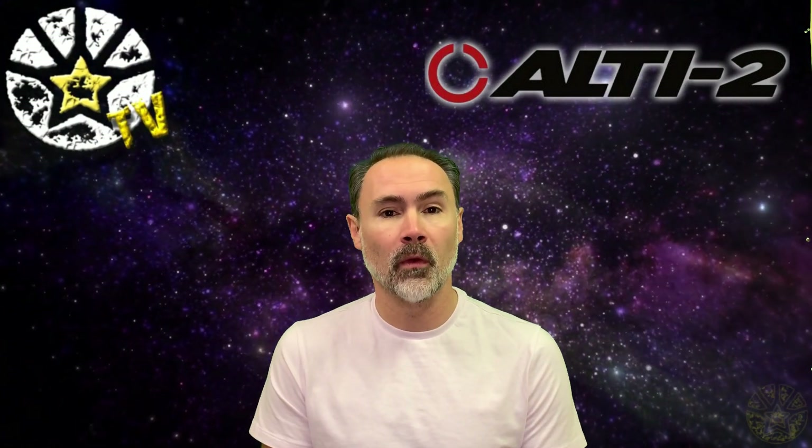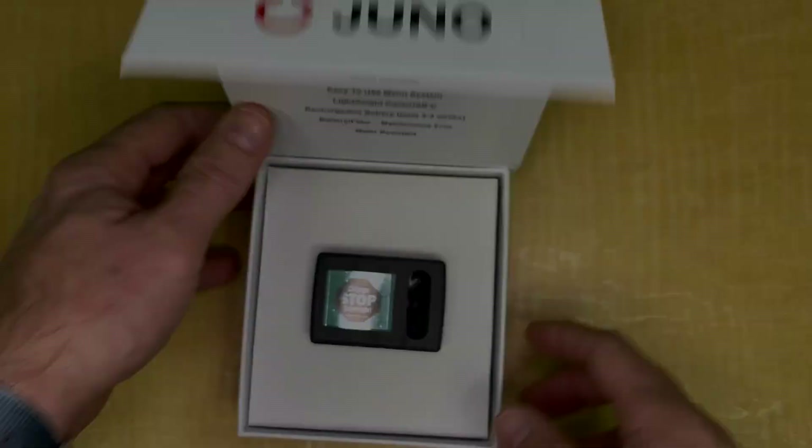Hey guys, welcome back. Today we're going to unbox the new Altitude Juno digital altimeter, which we have in stock and ready to ship at shootingstar.com. So without further ado, let's flip the camera and check it out.